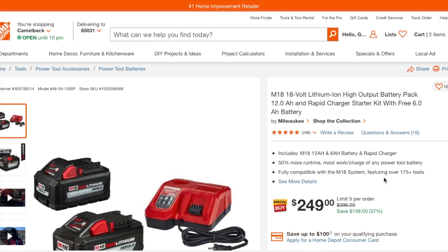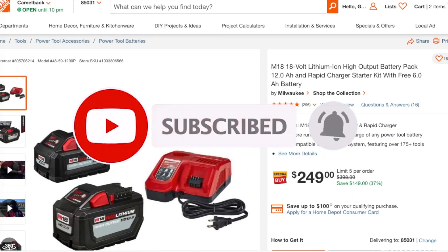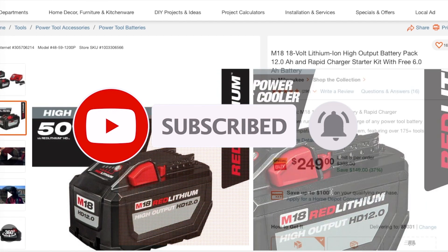Definitely check it out — I'll leave the link down below in the description section. Don't forget to help out the channel by subscribing and hitting the like button. We'll see you guys on the next one, thank you for watching.